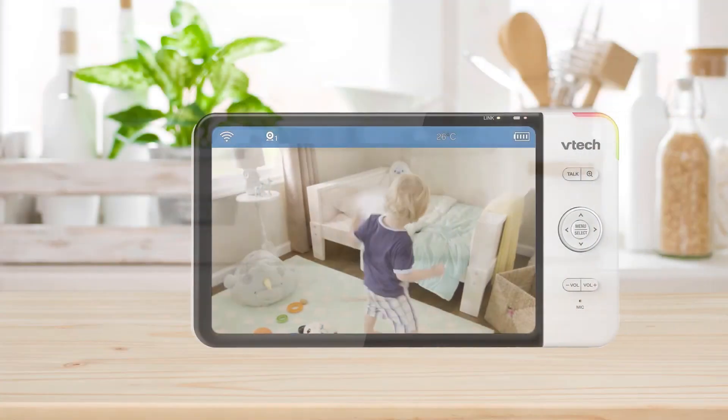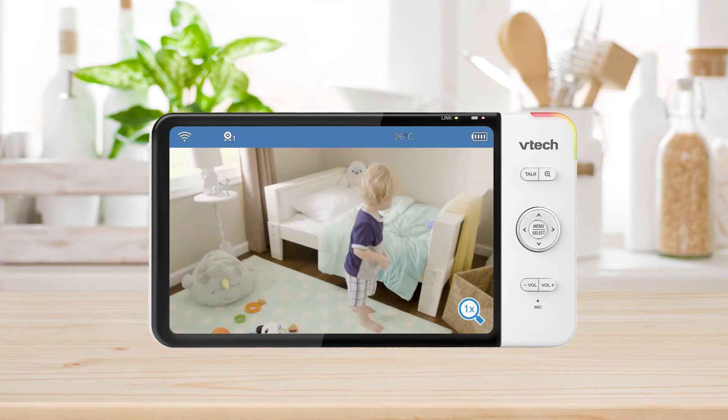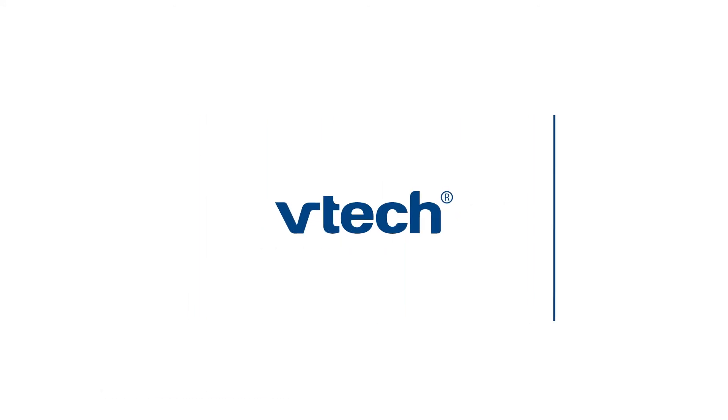You can also press the zoom button to look into the details. For more helpful tips, subscribe to the VTech support channel or check out our other videos to keep watching.